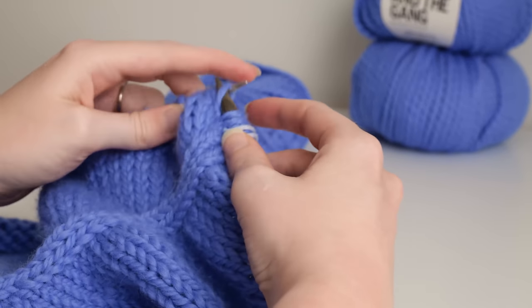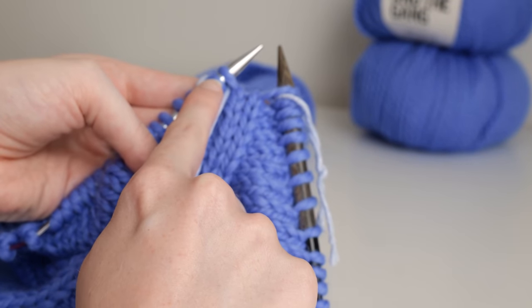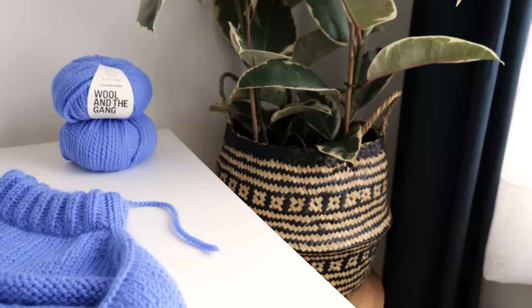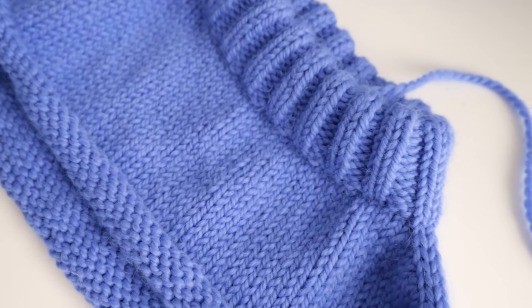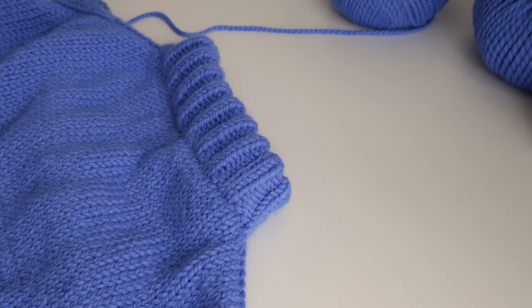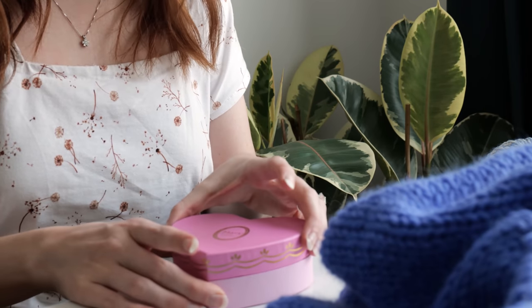Once I got to a length that I was happy with, I divided the front and the back of the sweater and started working them up separately. Eventually, I joined both the front and the back together, joining the body in the round, which left me with two armhole openings that I picked up and worked later on.